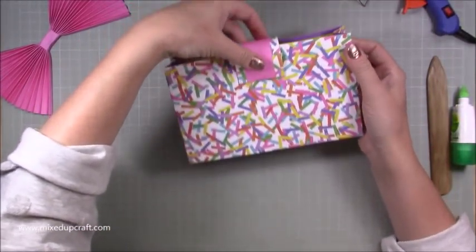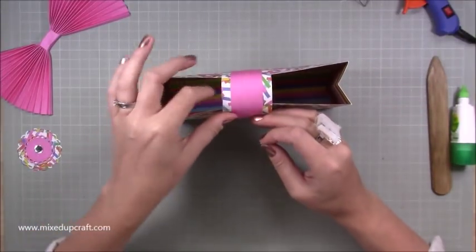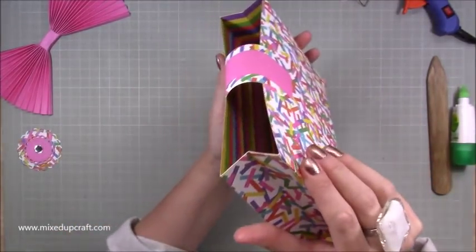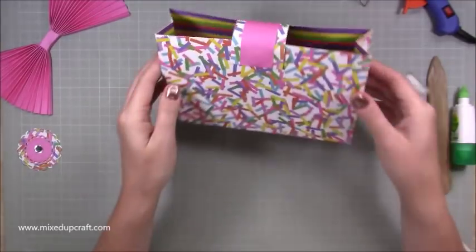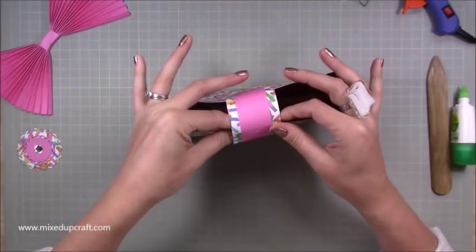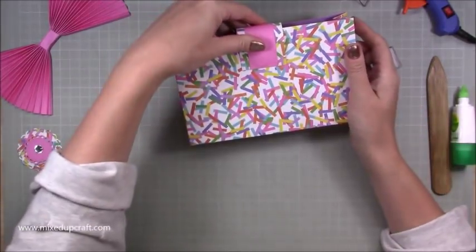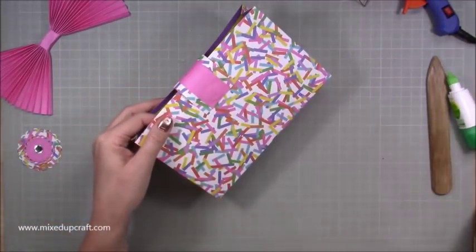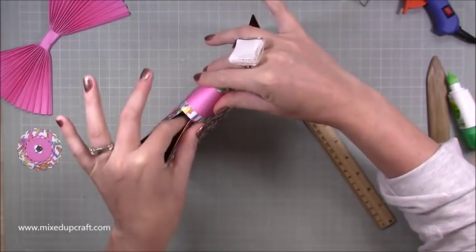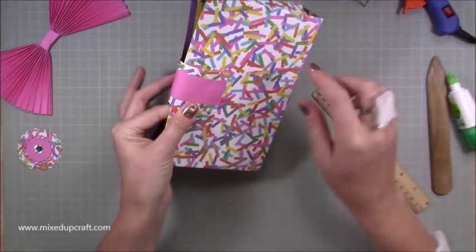Now it's stuck down and will come over like so. Get your other magnet, pop it over, and drop the magnet inside - you can see it's already attaching itself. Pinch and hold that magnet in place. You want it to close your bag, so bring it down to around the two inch mark.